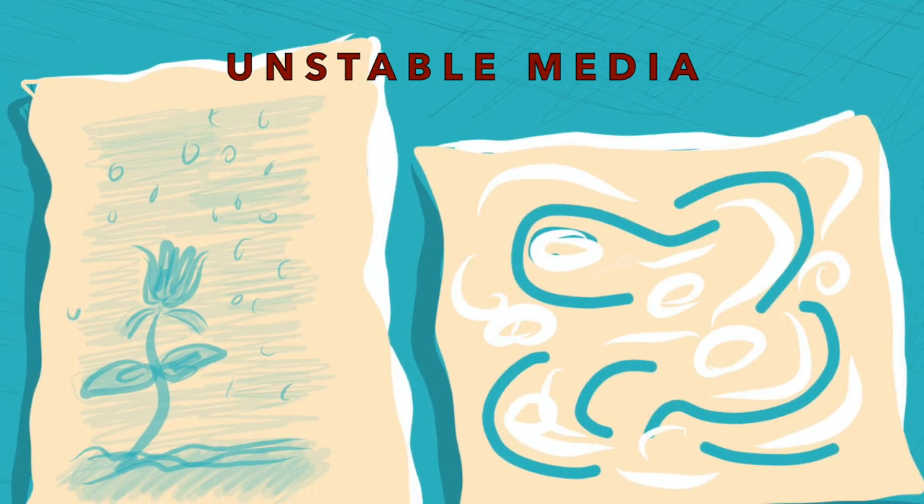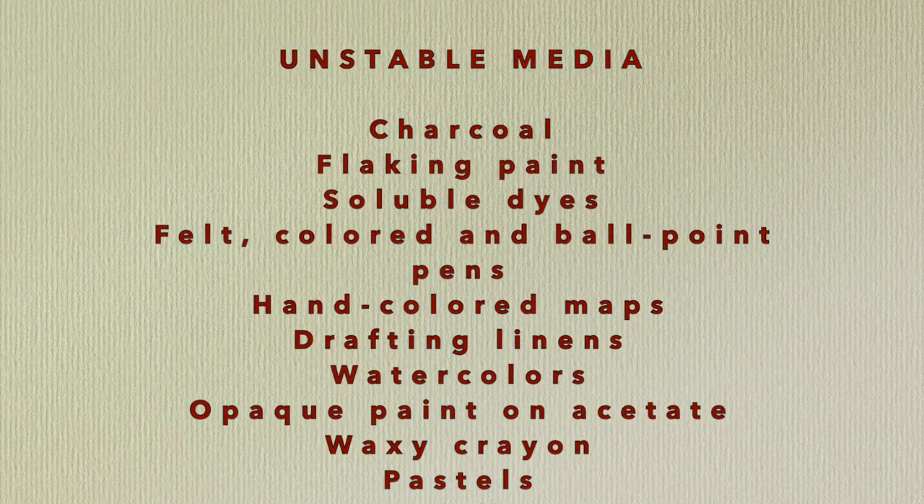The first thing to remember when dealing with works on paper is that unstable media needs to be immediately flagged and prioritized for freezing.